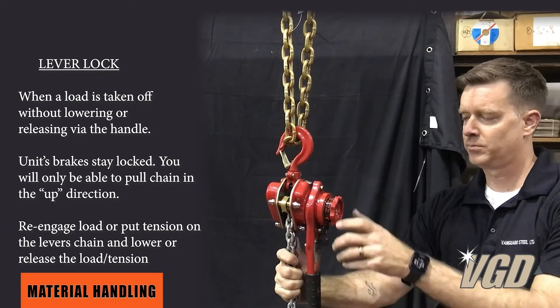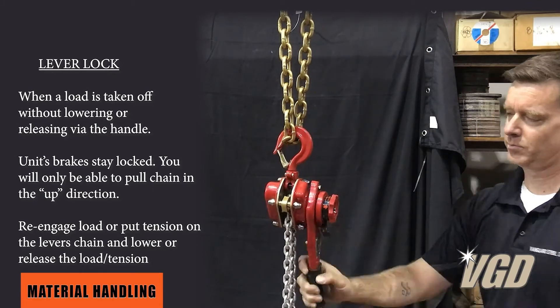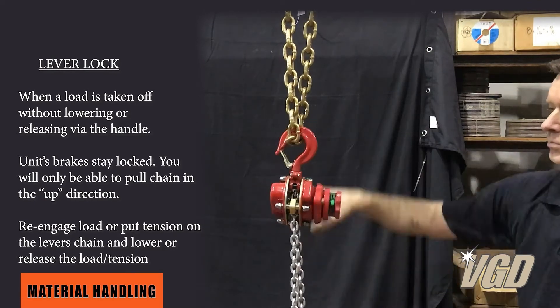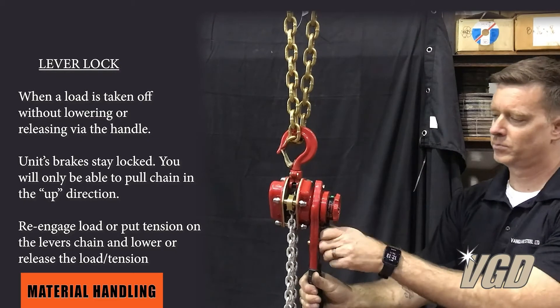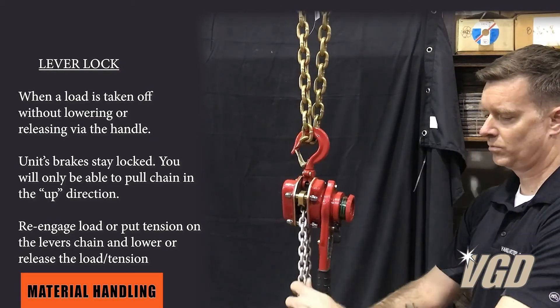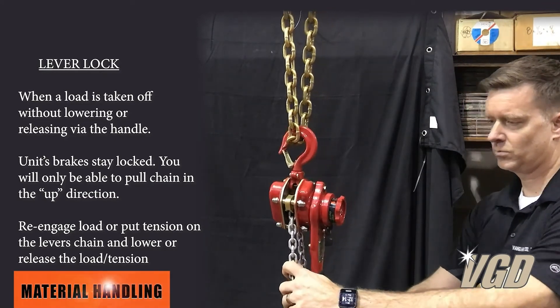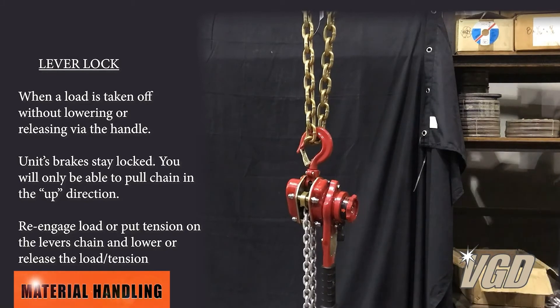To fix this, all you need to do is engage, put it into the down position, move the lever three quarters of a turn or so, put it back into neutral, disengage the clutch, and now the chain is loose. This applies to all units out there, but traditionally with this one, that disengaging is the extra step.